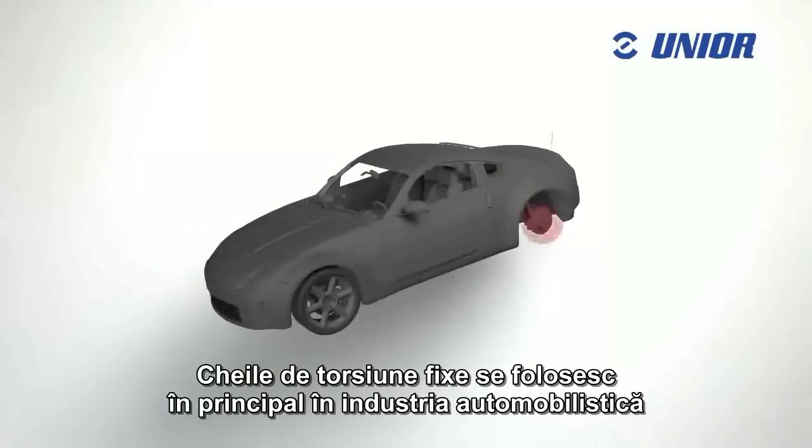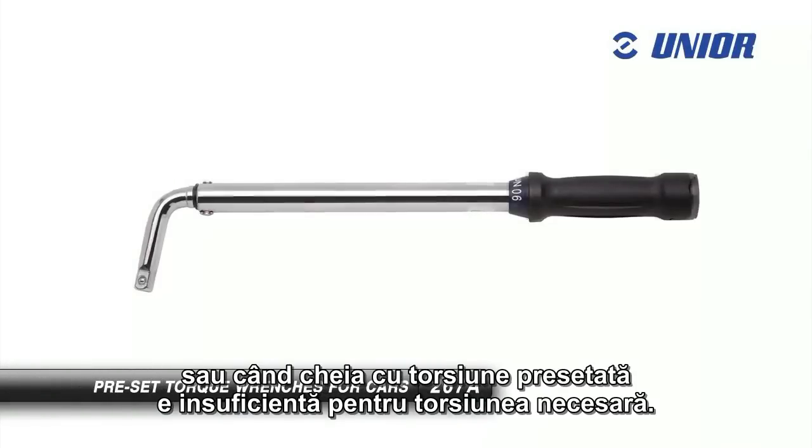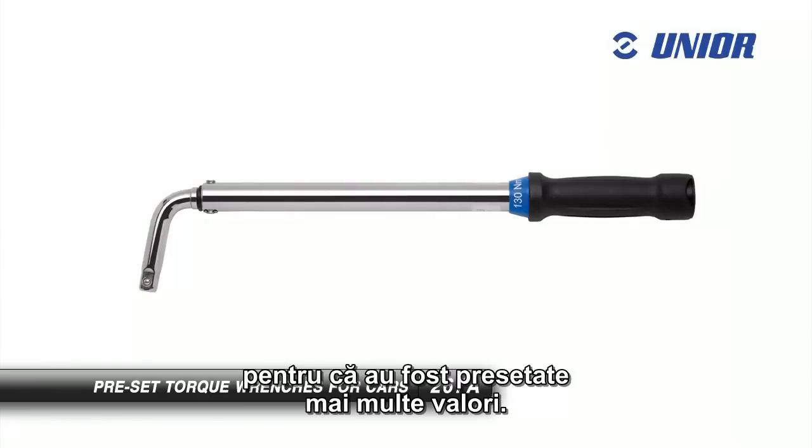Fixed torque wrenches are mainly used in the automotive industry, when changing tyres or when the preset torque is sufficient for the required torque. Wrenches require no time-consuming setting of the torque amount, because several different amounts have already been preset.